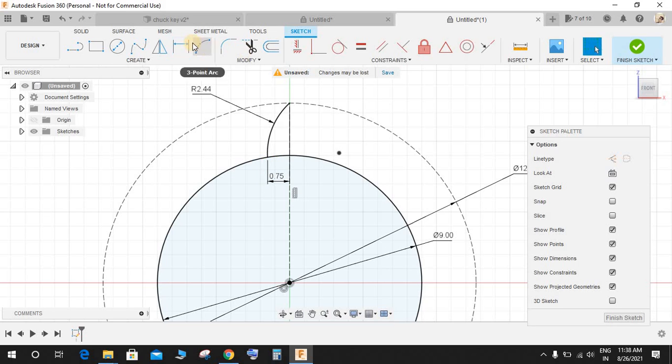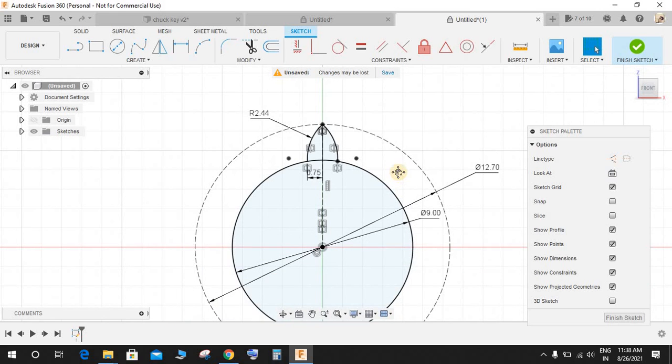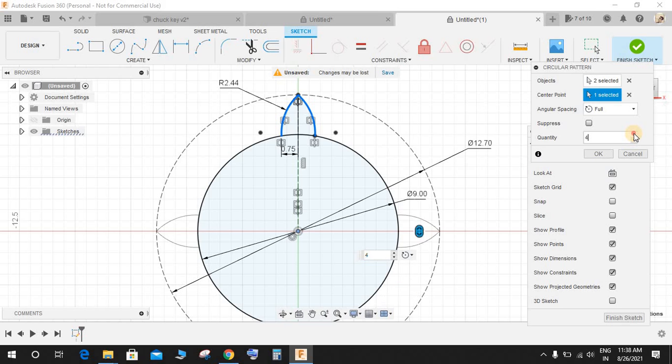Once done, mirror this arc — the mirror line would be the vertical construction line we created. Now go to Create, go to Circular Pattern, select the objects to be patterned, and the center point is the origin. The quantity would be 10, so make it 10 and press OK.